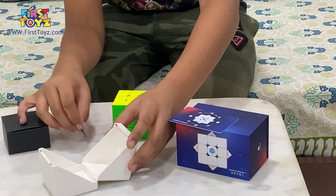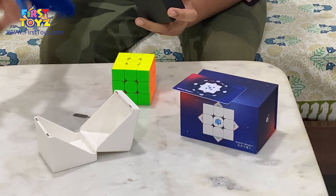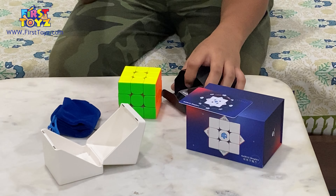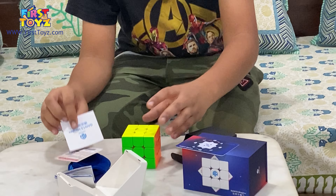The setup tool is right here. Let's take a look at the accessories. We have the GAN bag, the pamphlet — same old pamphlet. We have the cube station card and the user manual card.